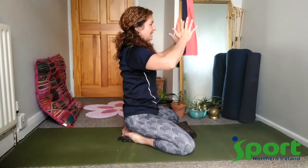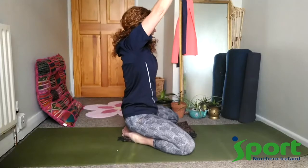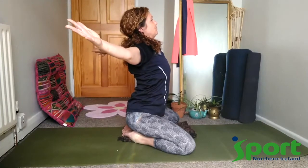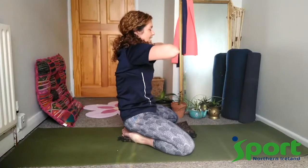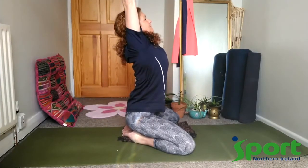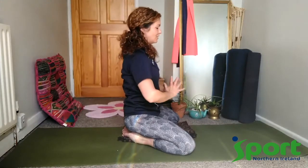A few more of these. Inhaling and exhaling, drawing the belly in. And hands go back to the centre and release the arms down as we make our way over onto all fours now.